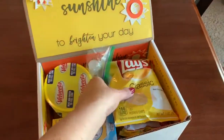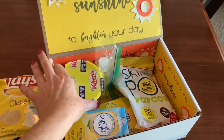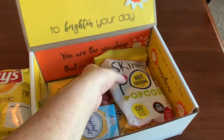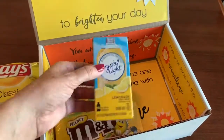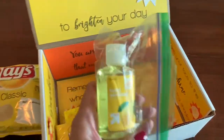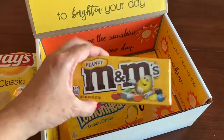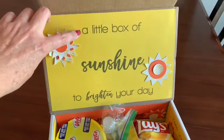Let's look at some of the things in the box. We've got the yellow Classic Lays, Velveeta for those away at college, some Skinny Pop for those wanting to eat a little bit healthy, Crystal Light perfect for water bottles, hand sanitizer in a Ziploc just in case it were to spill, Peanut M&Ms, and Lemon Heads. Lots of great things in this little box of sunshine.